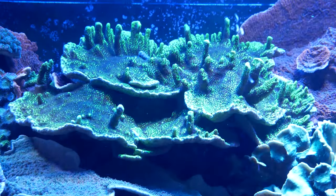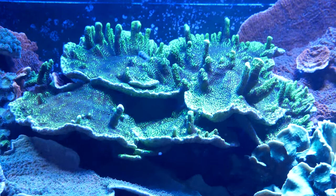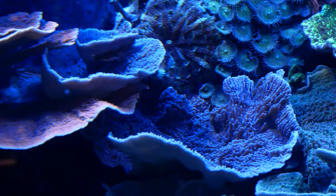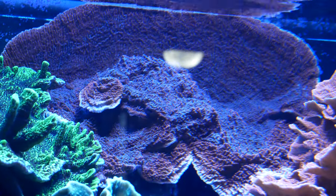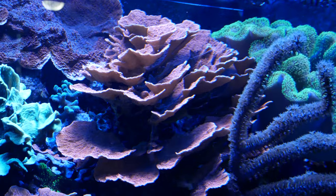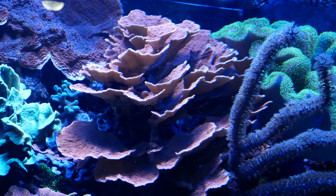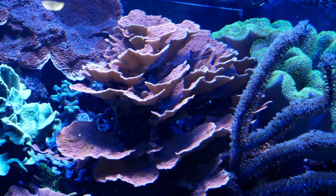Really none of the frags in my tank were expensive. This sponge out was a $40 frag when I bought it. This purple Montipora was a $15 frag. The encrusting Montipora was $10. This huge colony I bought as a colony — we took it out of the tank at Animal Attractions, their main display, for $75. No doubt because I know the owner and I'd been shopping there for 20 years. But there are deals to be had.